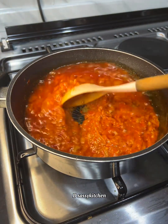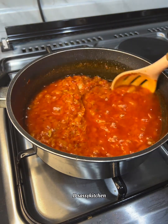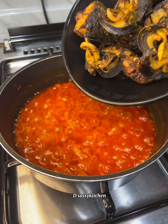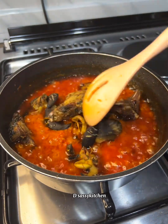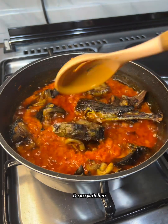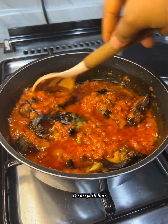Once everything is ready, add your fish stock, some water, seasoning, and salt — or any seasoning you prefer. Mix thoroughly and let this cook for a few minutes. After a few minutes you'll notice the oil is now on top of the stew. Don't panic if it's too much — you can take it out after cooking.